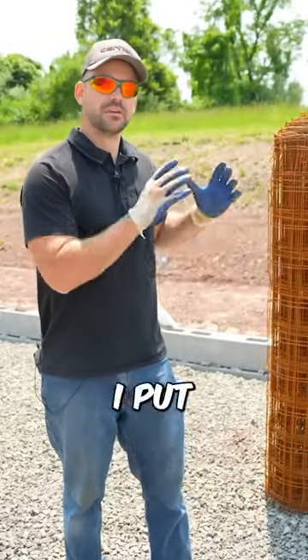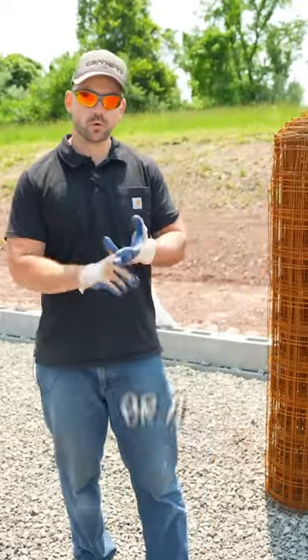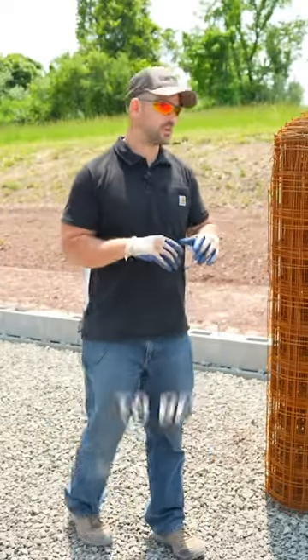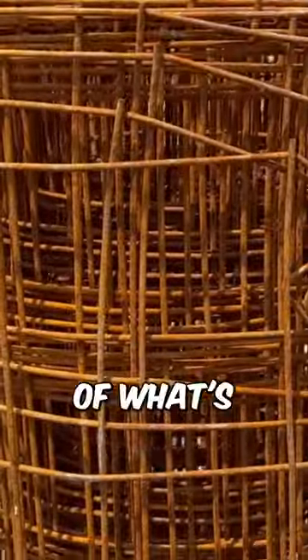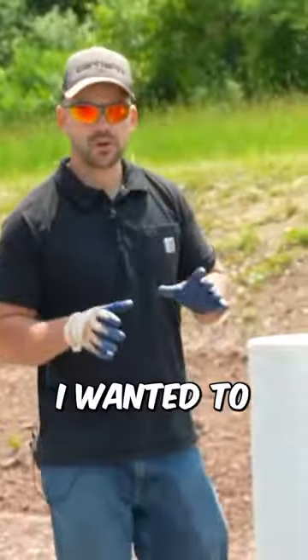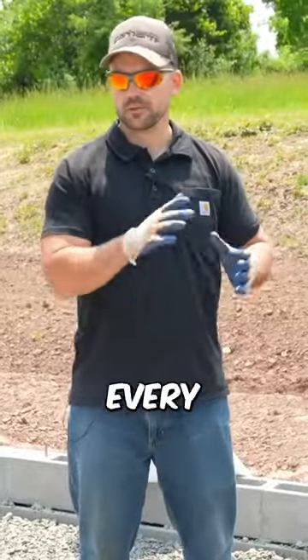I'm going to touch base on what I put down inside of my concrete slabs, whether it's stamped concrete or a standard slab. I got a five-foot wide by 100-foot roll of what's called wire mesh. It's really nice and affordable, but I also wanted to mention you can get rebar and crisscross it about every two feet, then wire it together as a replacement for the wire mesh.